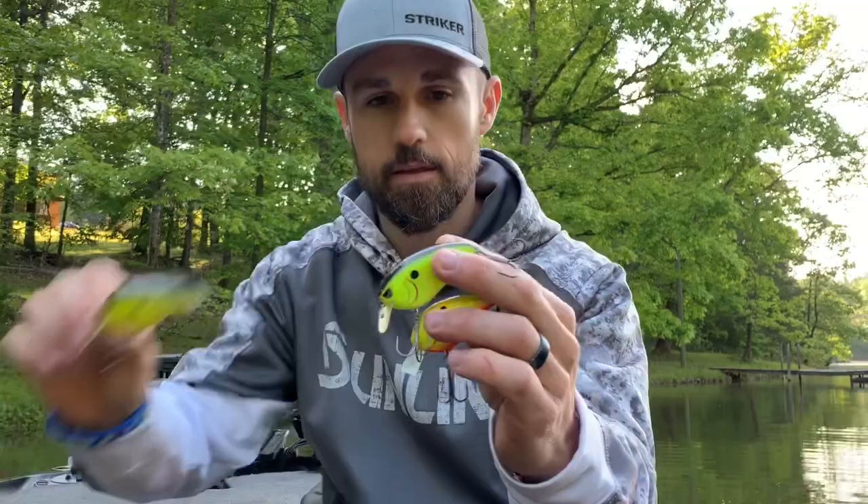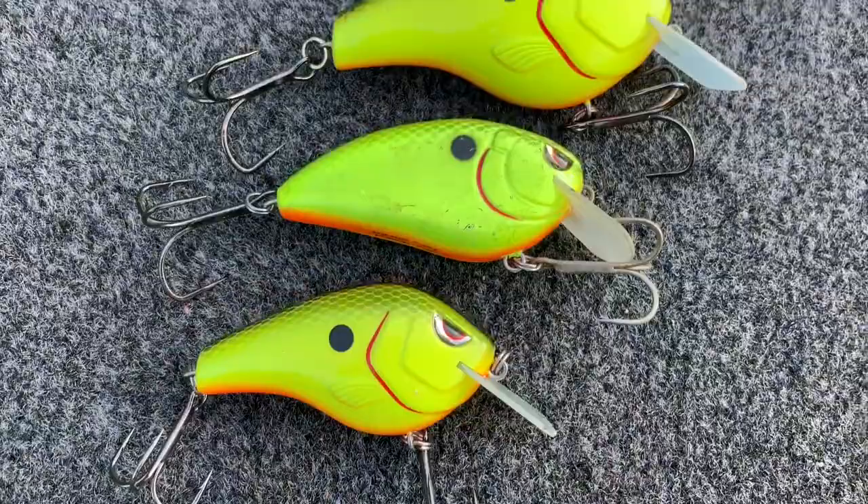This is the Fat John right here — this is kind of the workhorse for me. It fills in the lineup as far as profile and size. Even so, these baits have much different vibrations. The Fat John doesn't roll quite as much as a normal square bill, and the Fat John hunts off-center as you steady-reel it. So you've got those two dynamics to think about with the Fat John.